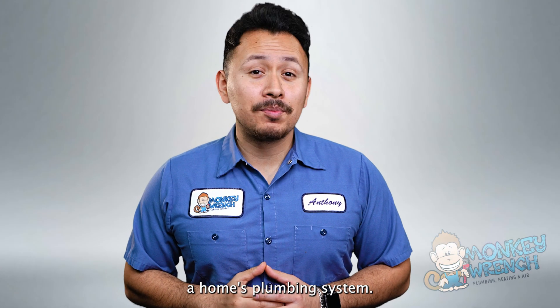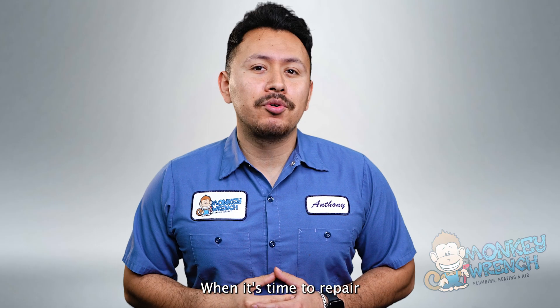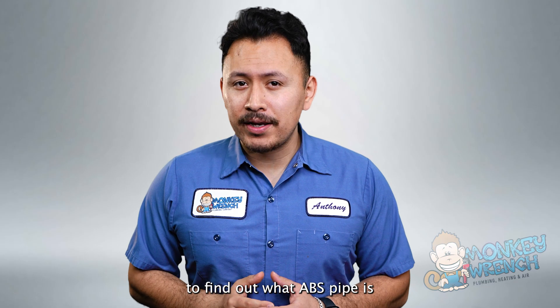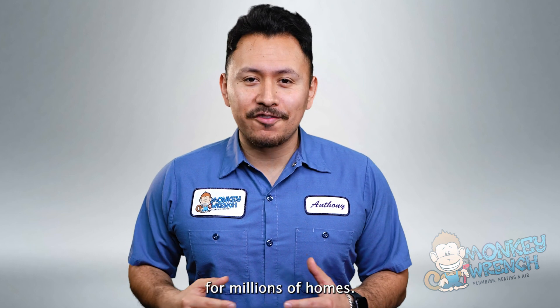Drainage is a vital part of a home's plumbing system. Using the wrong kind of pipe can lead to clogged and sluggish drain pipes in your home. When it's time to repair or replace your drain pipes, ABS Pipe is one of the best options available. Stay tuned to find out what ABS Pipe is and why it's the go-to material for millions of homes.